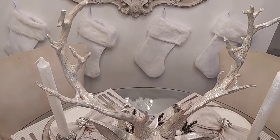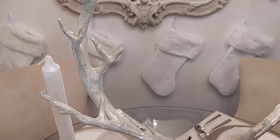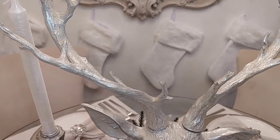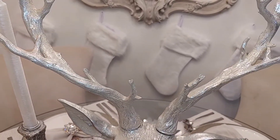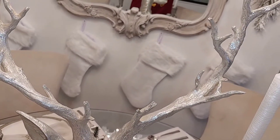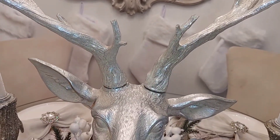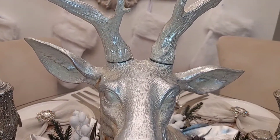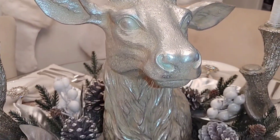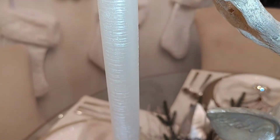I didn't want too many candles — I wanted something a little bit more masculine in the space because my home is very feminine, and I do like to balance the masculine and feminine when it comes to decor. I thought that this piece did it. Look at the antlers on this — so beautiful. Whoever crafted this really took their time, the details are phenomenal. I know this is not everybody's cup of tea, but guys, it's my cup of tea and I absolutely love it.